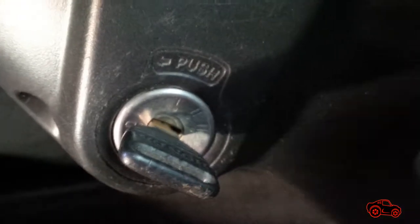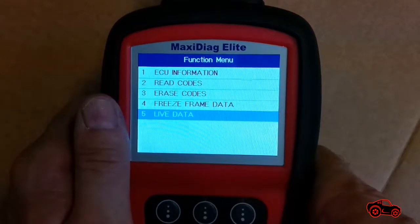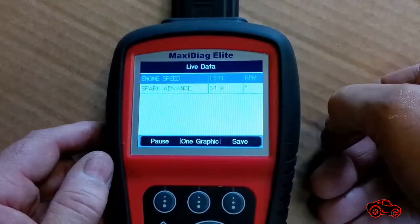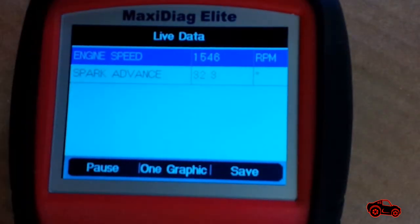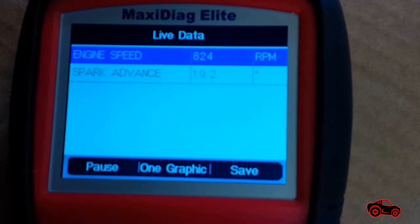Without starting the engine, I turned the key to the on position to power the ECU. By using this procedure, I kept the engine cold and during that time I was able to link the ECU with my scanner to access the live data outputs. Right after, I started the engine to warm it up and completed my data selection. I was curious to observe the variations of the idle spark advance and RPM from cold start to warmed-up engine.